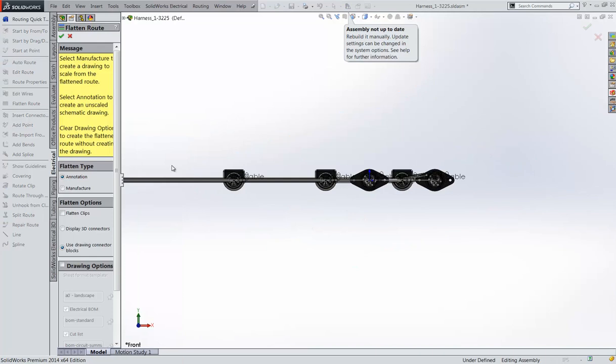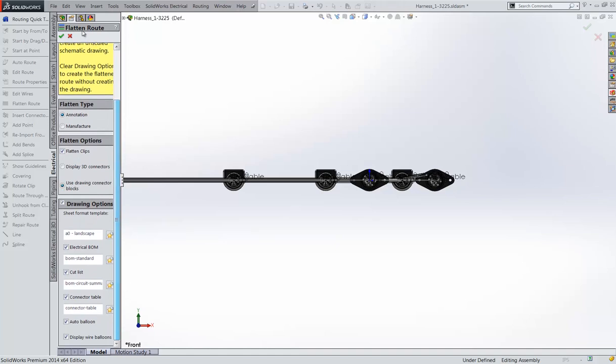In just a couple of clicks, you can directly create a flattened representation and generate relevant drawings with a bill of material, connector tables, and circuit summary.